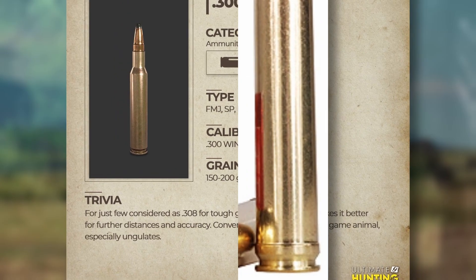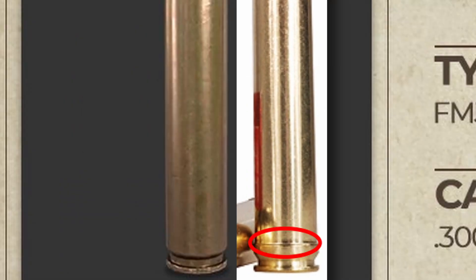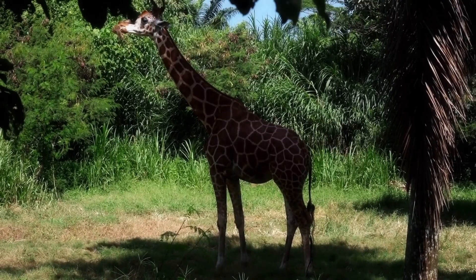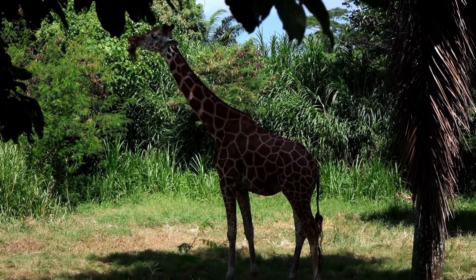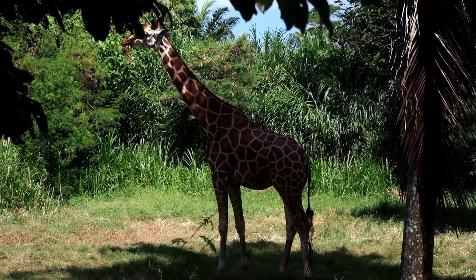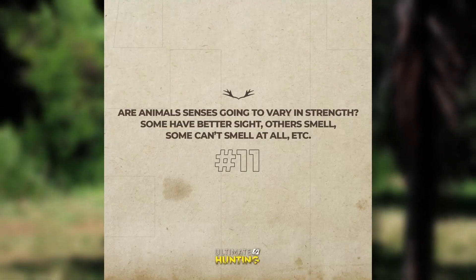There was a bit of a debate about the model for this because it does not have the belt clip line at the bottom. However, it seems at the end it turned out that the 300 Winchester is both a belt-type ammo and a non-belt type ammo, so this is quite accurate.